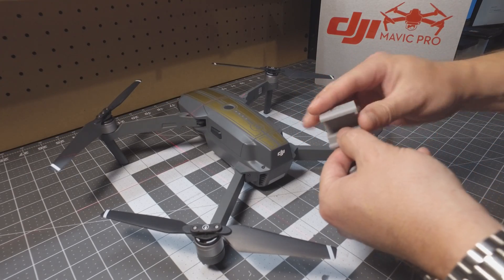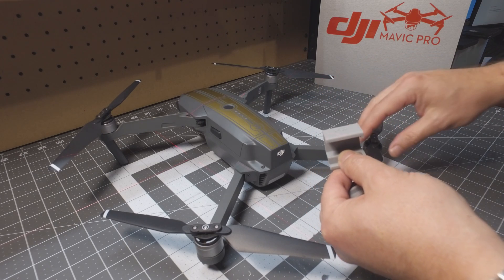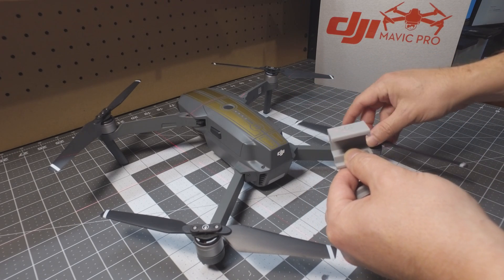One thing we did in this design: we wanted to keep the top part as thin as possible, because those blades get really close to that arm.